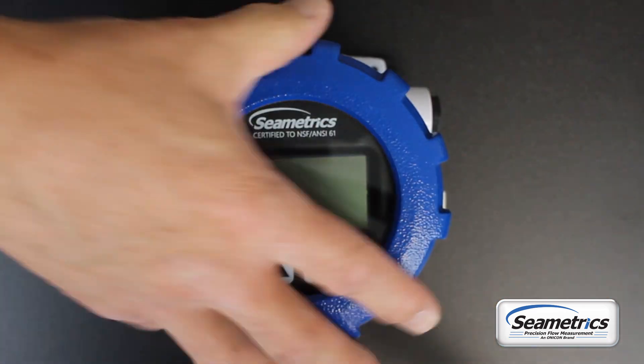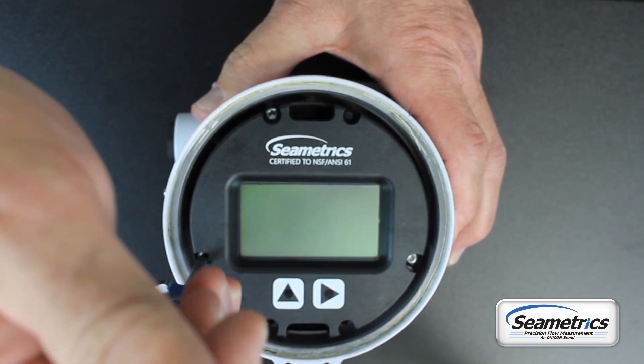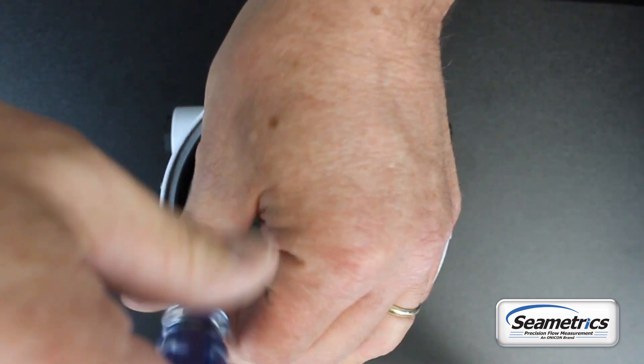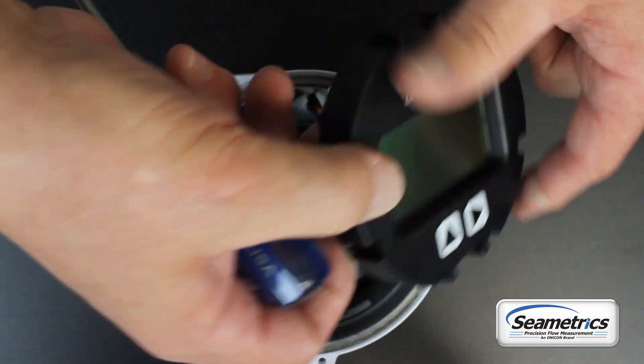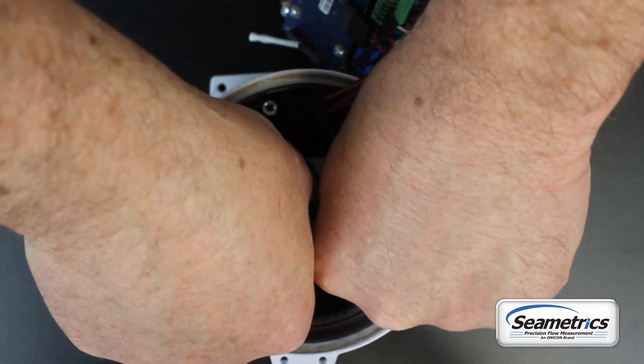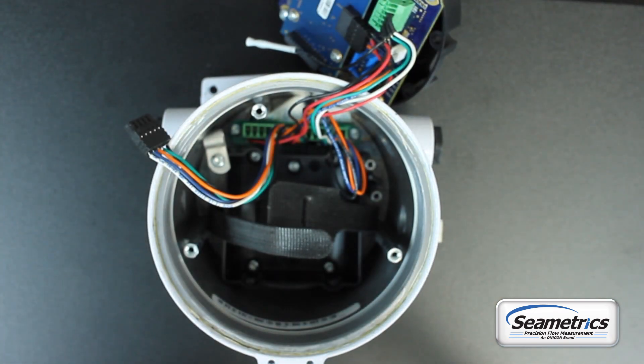If you're changing the battery in a remote unit, the process is just about the same because the inside is almost exactly the same as a base model unit. This remote model unit, once we get the lid off, has T15 Torx head screws. We magnetize our screwdrivers so that the screw sticks a little bit better — that's a good idea if you're doing more than one of these. Take the screws out and you'll see it's very similar on the inside. Just like the base model unit, we'll pull the old battery out and put the new battery in.